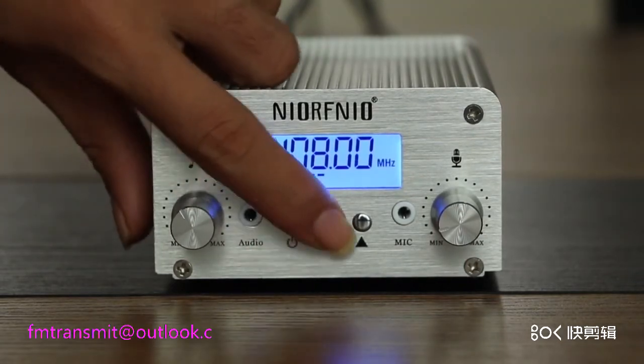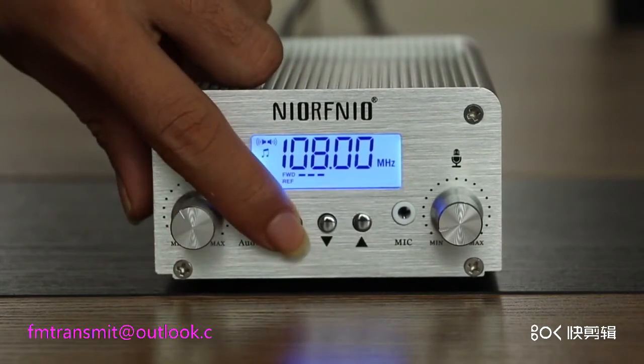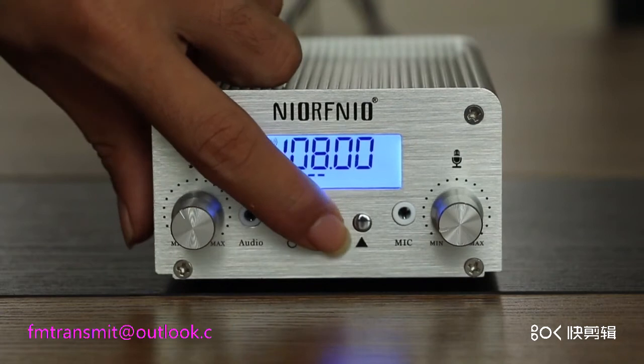Click on the right button if you want to change the interface. Click on the right button to change the display image.